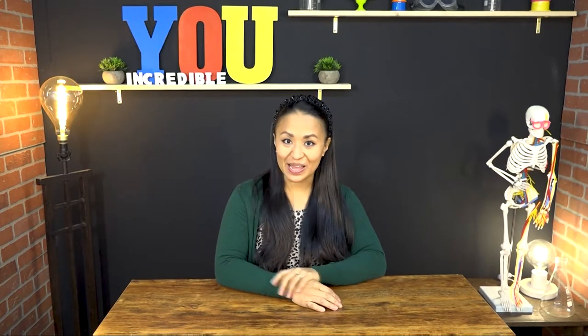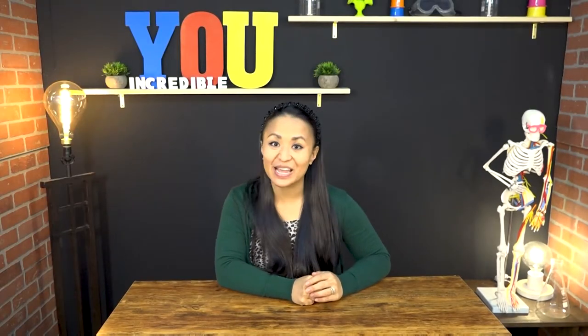Hey guys, it's Pastor Sam and Johnny Bones. Hey kids, it's Pastor Sam and Johnny Bones.